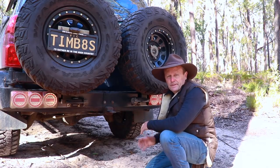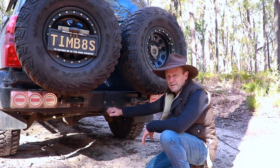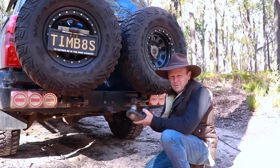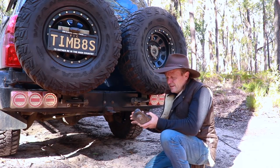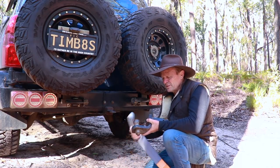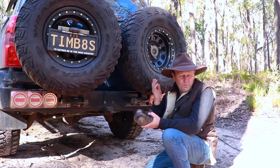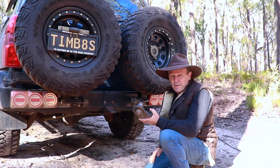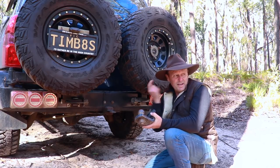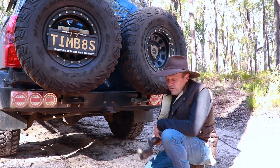Just before I show you a couple of options for hooking the loop on your snatch strap to the back of your four-wheel drive, you want to make sure you've got rated recovery points. These tow balls turn up on social media and people sometimes use them for snatch recoveries — the only good thing a tow ball is used for is towing a trailer. Don't ever put a snatch strap over a tow ball and drag a vehicle out of a bog, because these things will break in a heartbeat. If that ball breaks off in a snatch recovery it'll go straight through the windscreen of the vehicle behind and potentially kill somebody.